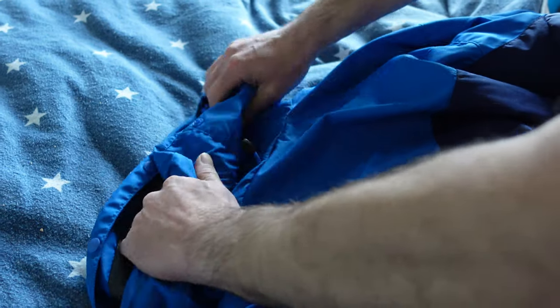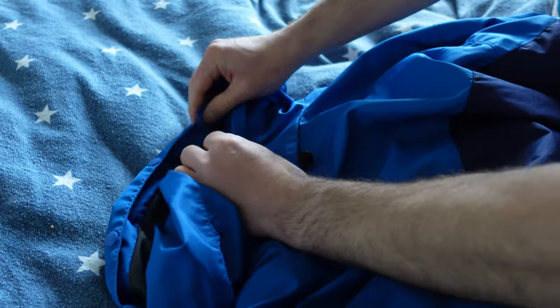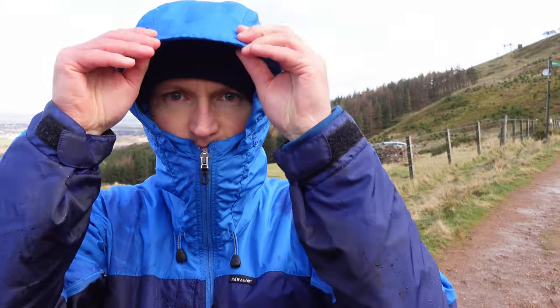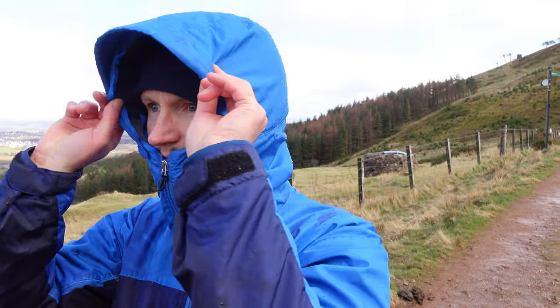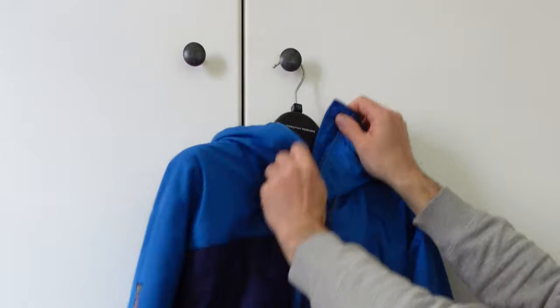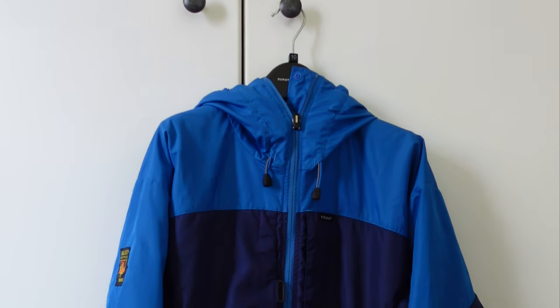There are little pop buttons which, if you want to store the hood away, let you fold it into itself so it creates a collar rather than a hood. It's a really well-fitted hood — it doesn't affect your side vision, which I found really good, and it keeps you warm.